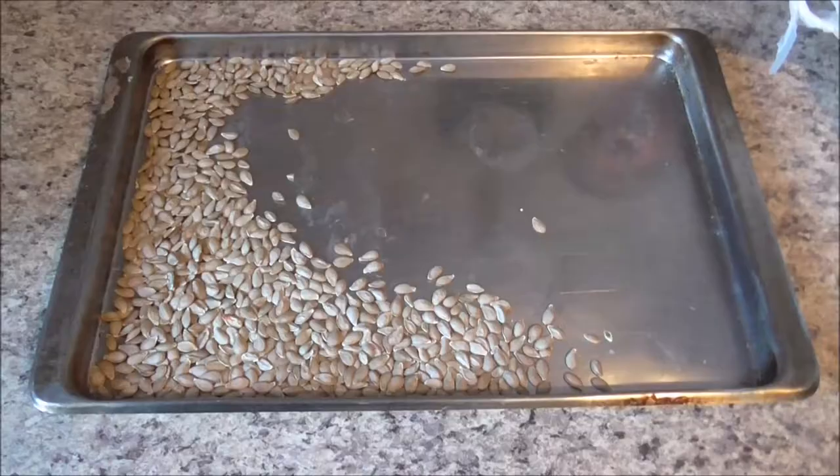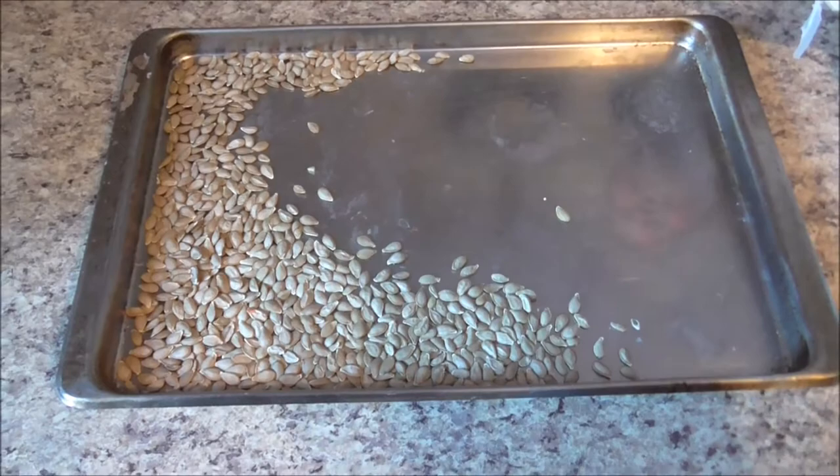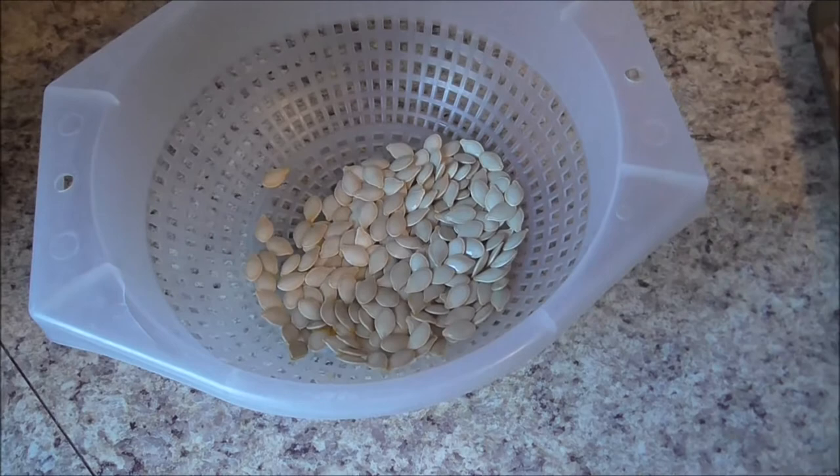We have some squash seeds that have been on the counter for a while — we have to do something with them. We also made a spaghetti squash, so we have other seeds too. We're going to roast them and dry them and make them yummy, and we'll eat them.